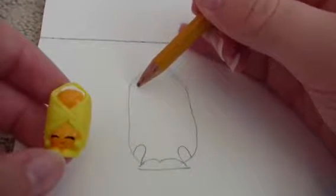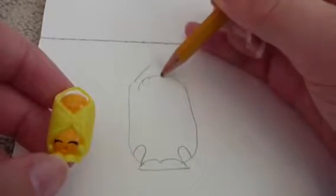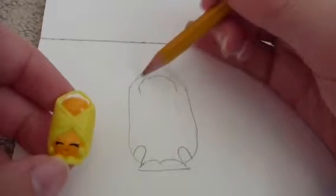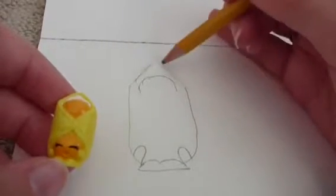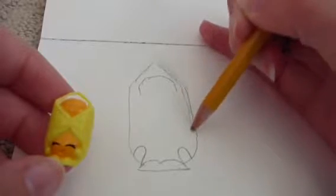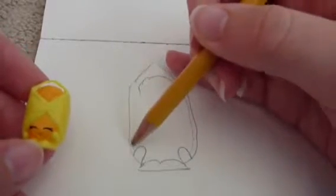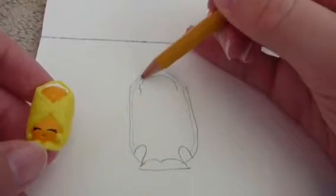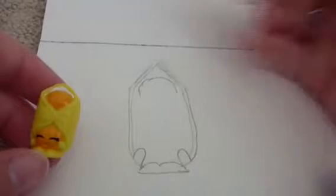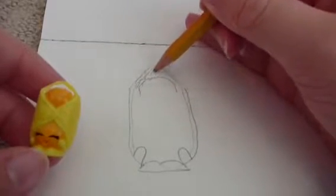You want to draw a little half circle toward the top, just a little bit, and then you also want to make sure to outline the entire thing like this. Then draw a little napkin.